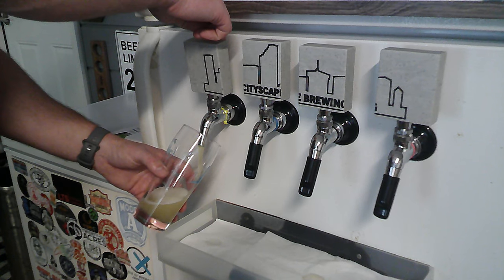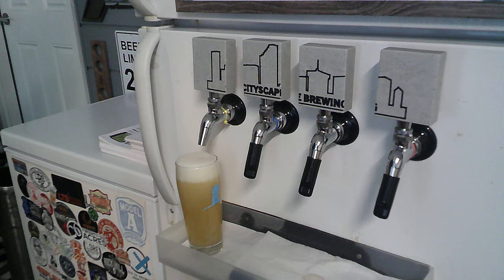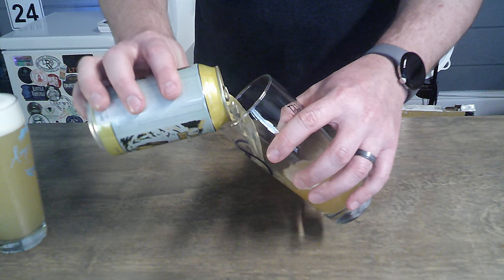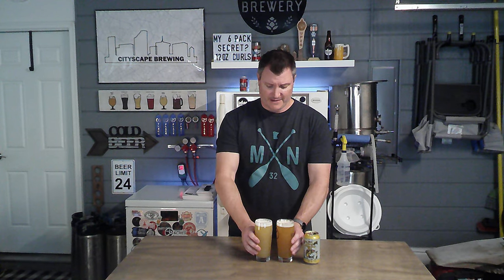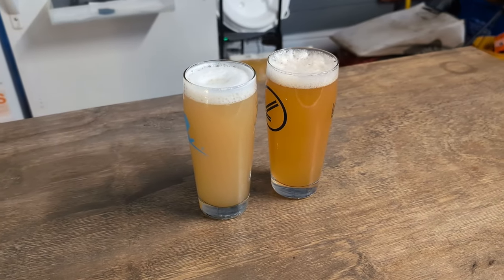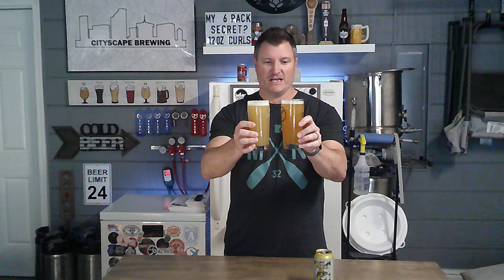I let that sit for about a week, then cold crashed it, transferred it to a keg, and now we're ready to do a side-by-side comparison. Right off the bat, there is a little bit of a color difference, which surprised me when I poured these side-by-side. It is their recipe from their website and I'm not sure why theirs is a smidge darker than mine — maybe it's not exact for a homebrew recipe. They're both very cloudy and very hazy, both holding a good amount of head retention, and both look super crushable.